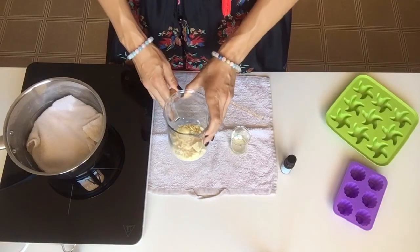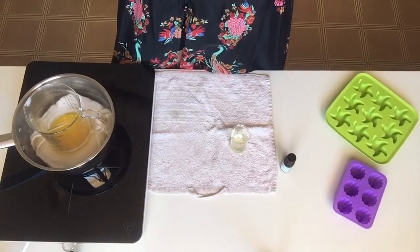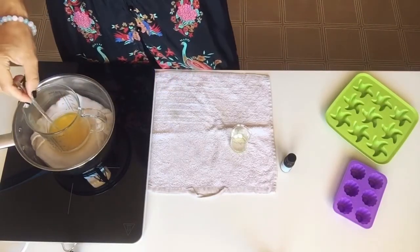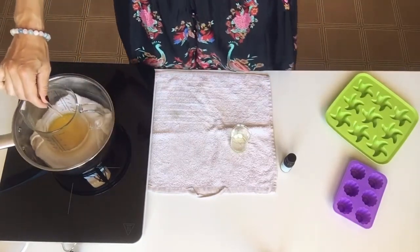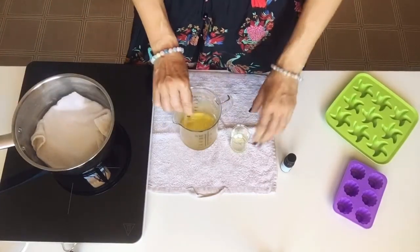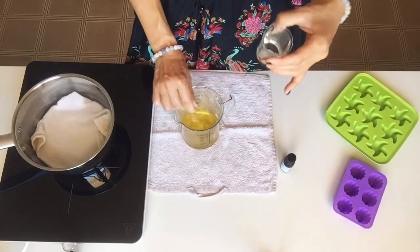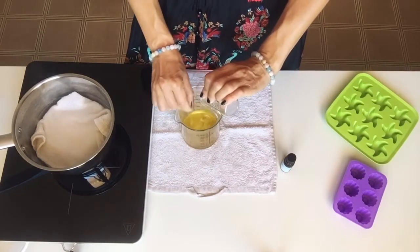What I'm going to do now is melt my cacao butter first in my double boiler. Okay, the cacao butter has melted, and now I'm going to add 10 grams of sweet almond oil to it and mix it all thoroughly.